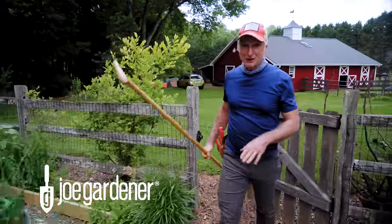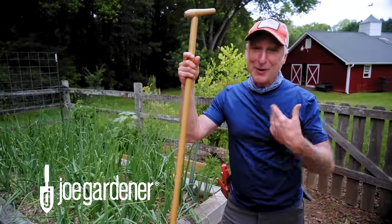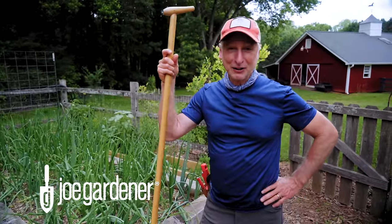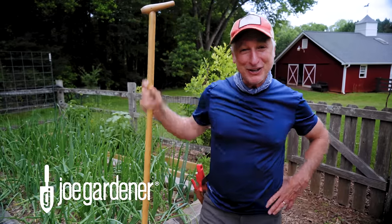Even if you've been gardening for just one season, you already know it doesn't take long for things to take off once spring arrives, and Mother Nature does not wait on our timetable. But to make your time in the garden a lot more efficient and a little easier, I have seven items in my must-have tool kit that I think you're really gonna like, and that's what I want to talk about in this video.